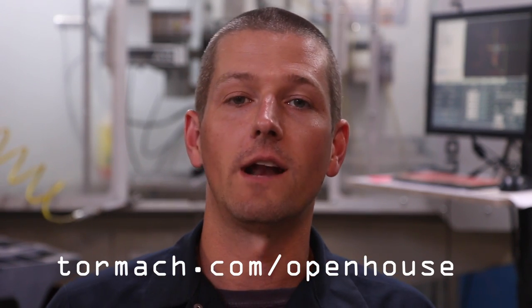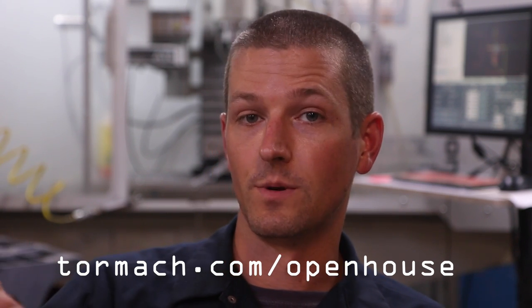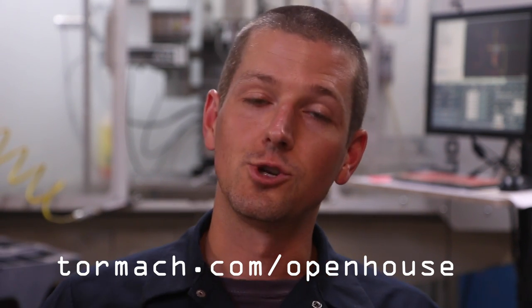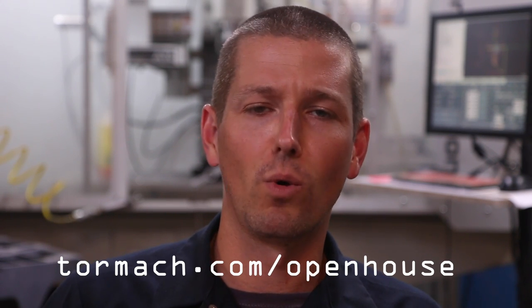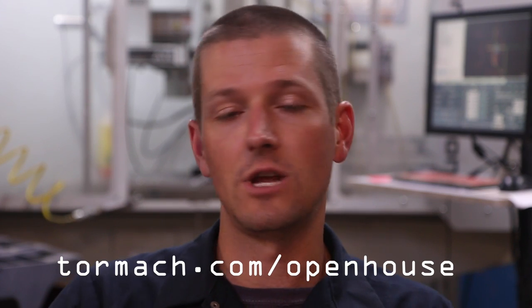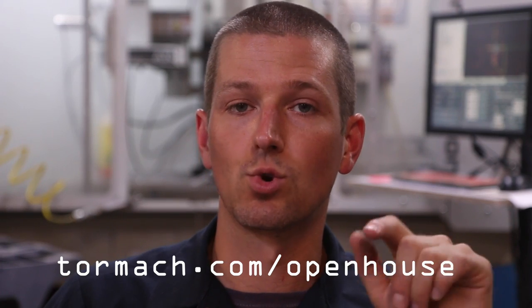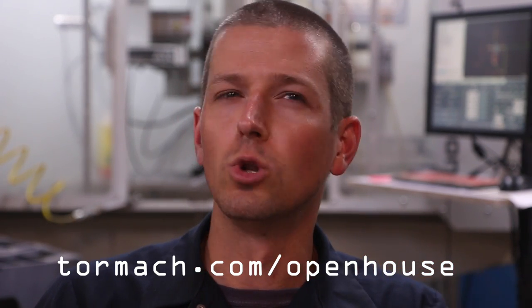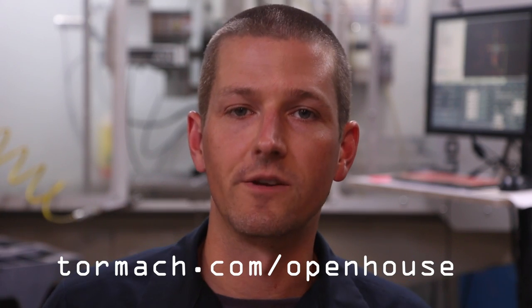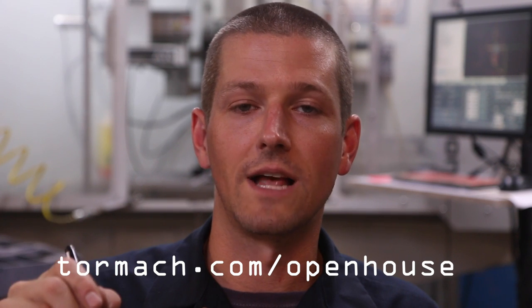Quick interruption, folks, to pitch the Tormach open house, Saturday August 1st at their headquarters in Wisconsin. Why should you go? John Grimsoe is going to be there, I'm going to be there, should be a good time. I think they have like 18 seminars going on. The folks from Autodesk and Fusion 360 are going to be there — good chance to learn about the machines and learn more about how to use your Tormach. I think they're also going to do some sort of a financial incentive, some sort of a discount on tooling or accessories. Link below — I think it's Tormach.com/openhouse. If you come, I'd love to meet you.